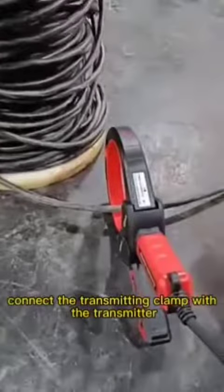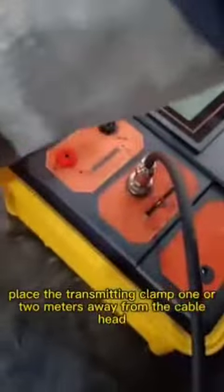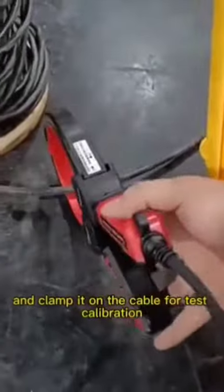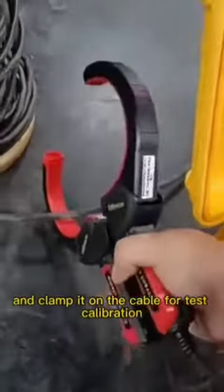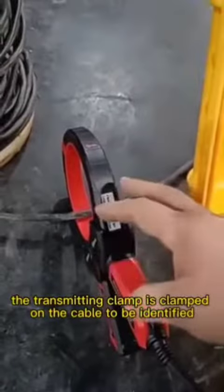The cable is charged. Connect the transmitting clamp with the transmitter, and place the transmitting clamp one or two meters away from the cable head. Clamp it on the cable for test calibration. The transmitting clamp is clamped on the cable to be identified, and the arrow must keep straight with the cable.